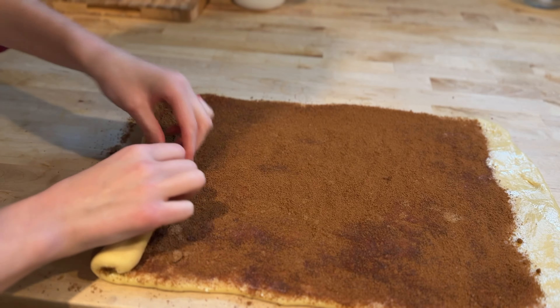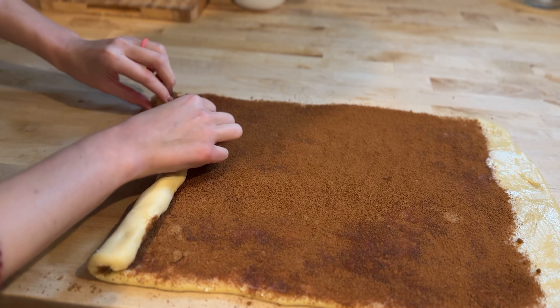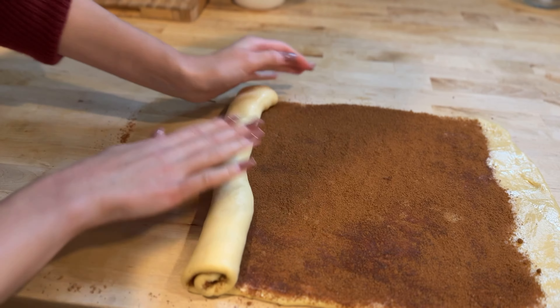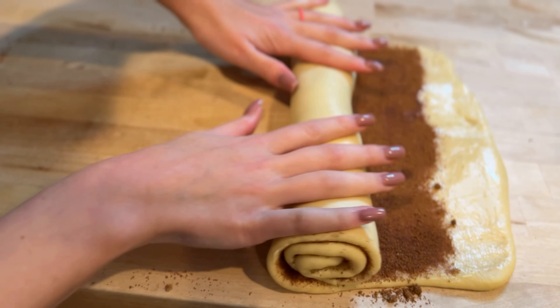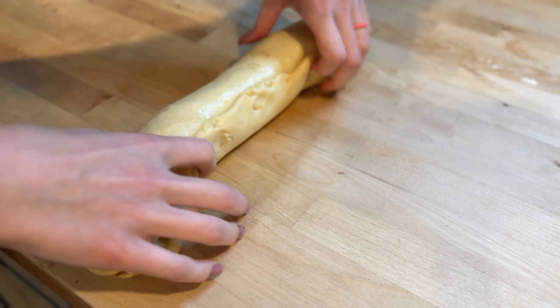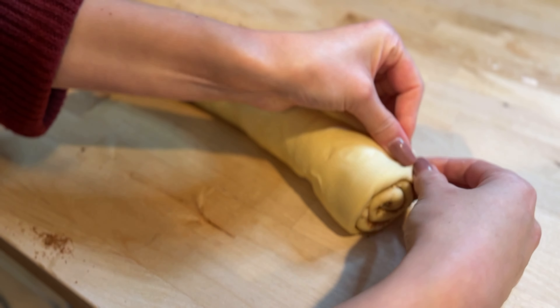Now it's time to roll up the dough. Starting from the long edge without the border, roll the dough tightly into a log, keeping it even as you go. When you reach the edge with the unbuttered border, pinch it gently to seal the seam so the rolls hold their shape.